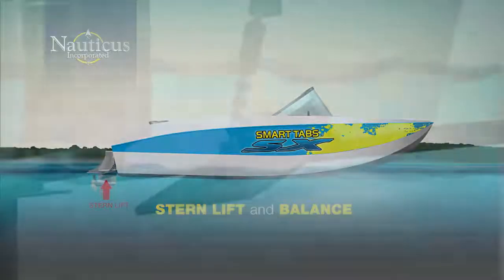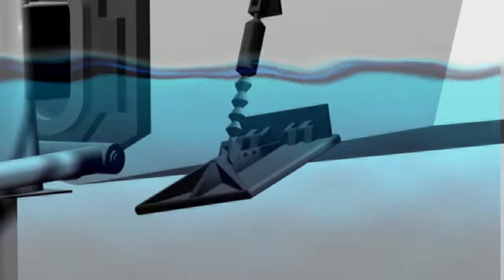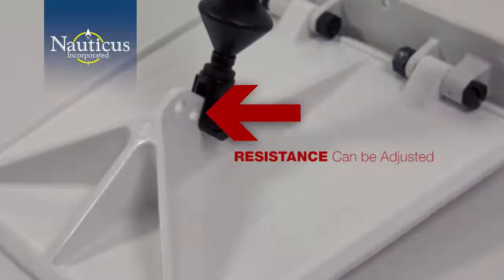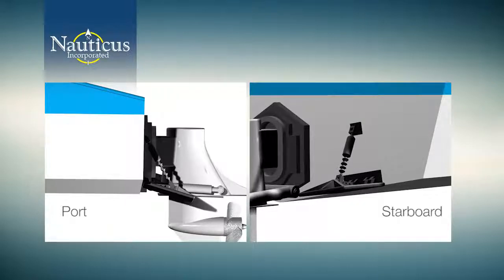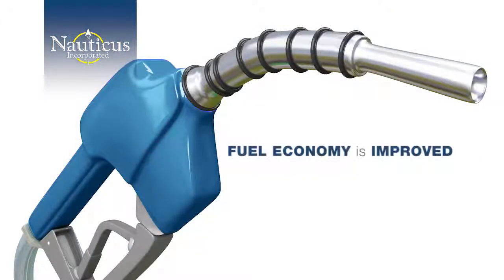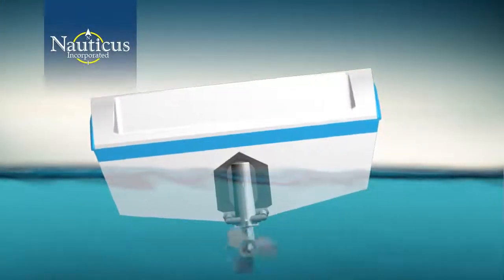The key is in stern lift and balance. Let Smart Tabs lift the stern and control the ride. As you can see from this animation, the tabs retract intuitively in response to changing conditions. Uniquely, the Smart Tabs actuator resistance can be adjusted so there's no danger of pushing the bow into the water with too much stern lift. Both the port and starboard tabs react independently from one another to keep the boat level at all cruising speeds — eliminating porpoising. Prop slip is reduced, prop efficiency is increased, and your fuel economy is improved automatically.